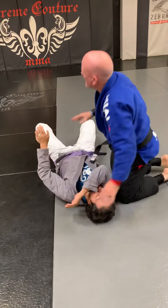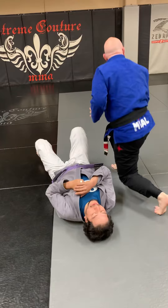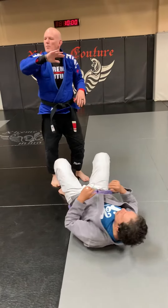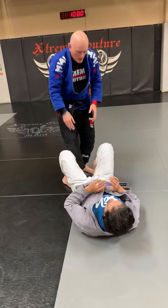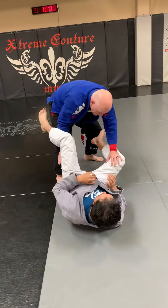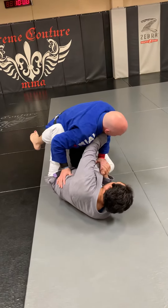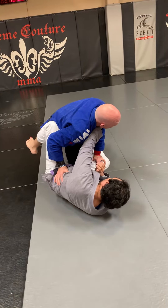There's a staple — it should be in your passing rep four. One of the things the guy at the bottom might do is frame. As I push Ernie here and I start the pass, he may bring this up as a frame to try to keep me away.